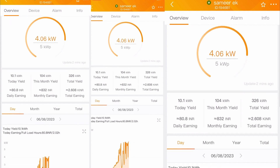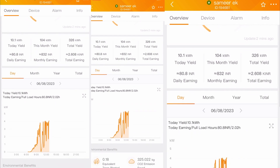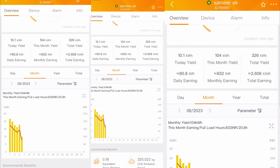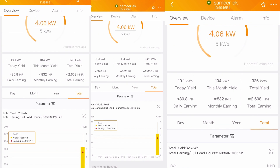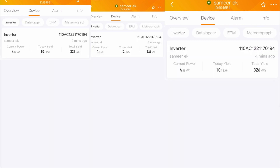This is truly a once-in-a-generation investment. You can monitor your solar system using both Android and iOS devices. We can monitor the Wi-Fi-connected system for 24 hours a day. You can view daily generation graphs and track your system's performance in real time.